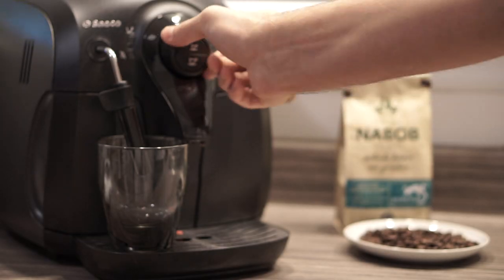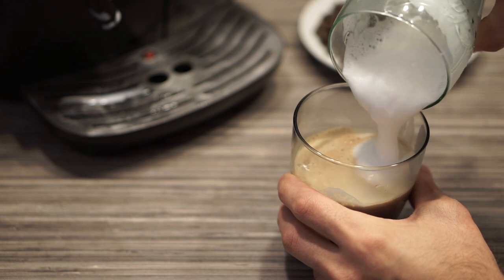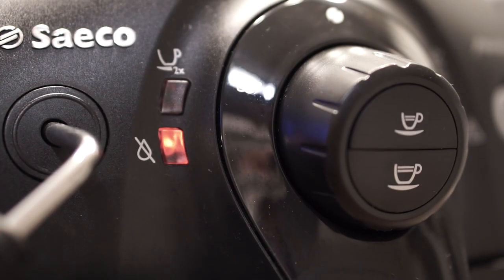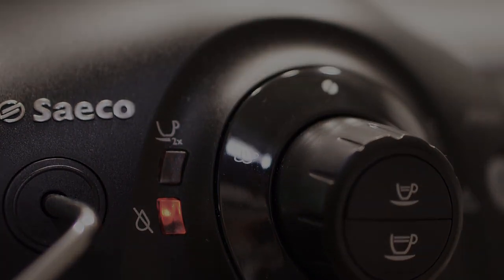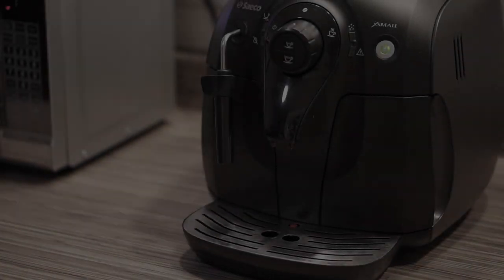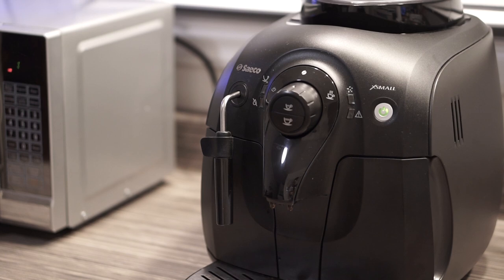Another feature we liked is the fact that this espresso machine can also make hot water by simply turning the dial to the appropriate position, or you can use the steam nozzle to steam your milk and take your coffee to the next level. It also lets you know when the water is running low or when there's any other issue by flashing its LED lights in red.